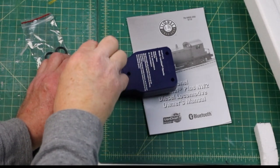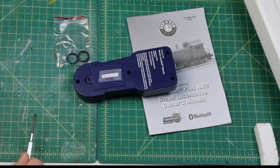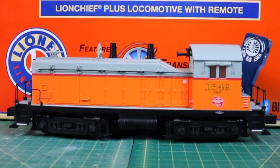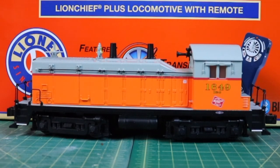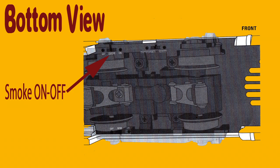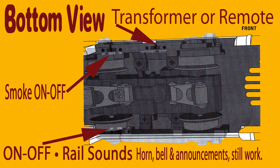It's held in place with one Phillips screw. These are the extra traction tires. Like I say, the batteries last about one year — it really doesn't need rechargeable batteries. It's a pretty good looking engine. It's got front and rear automatic couplers, two smokestacks, a bell, and what looks like a handbrake on top. Before you put the locomotive on the track, take a look at the bottom and check out these switches: smoke on and off, transformer or remote operations, and on/off for rail sounds. The horn and bell announcements will still work when rail sounds is in the off position.